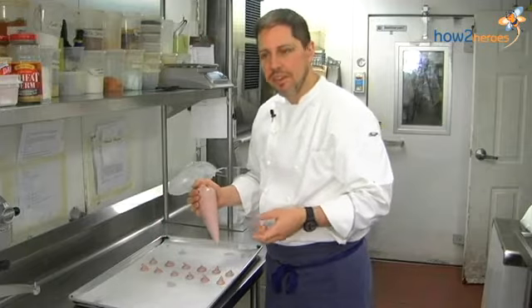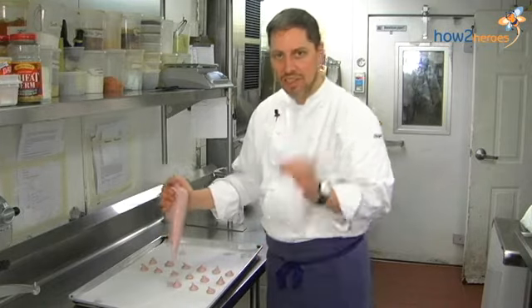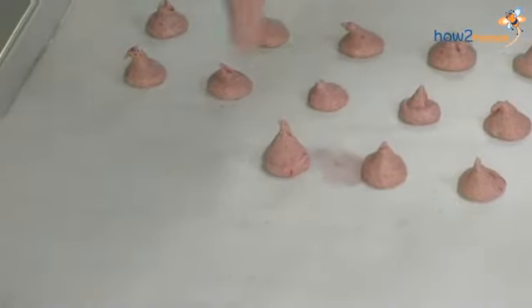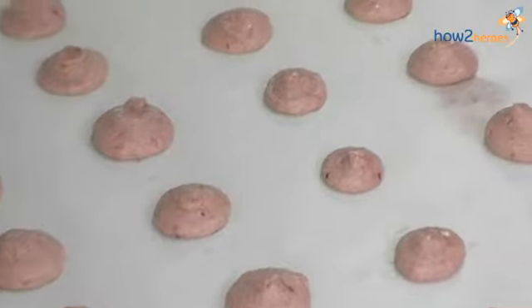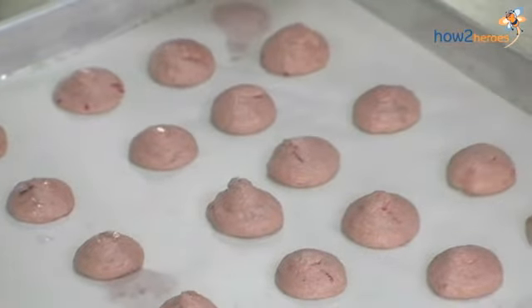We'll pipe as many pans as we have. This recipe will yield probably 50 sandwich cookies — about a hundred little matched pairs. They're also good even if you don't fill them, just as a nice little almond cookie. There's no flour in these — great for holidays, great for gluten allergies. We'll set these aside to rest for about one hour. Our raspberry macarons have now rested — that just helps form a little bit of a shell, you get a little crunch when you bite into it. They go into a 250 degree Fahrenheit oven, 15 to 18 minutes. All ovens are different, so you might have to try a couple of batches.